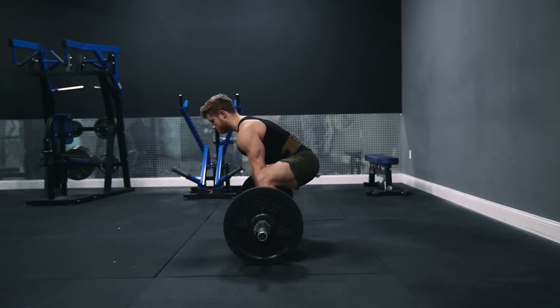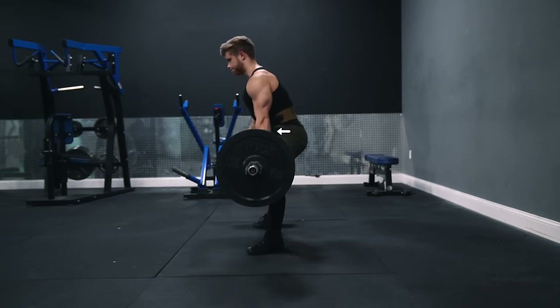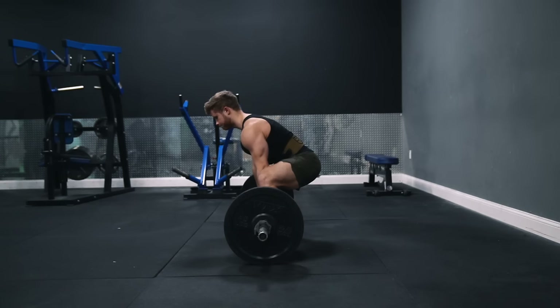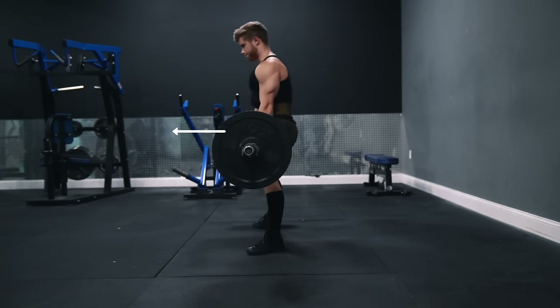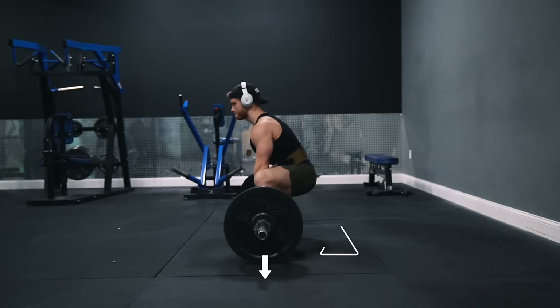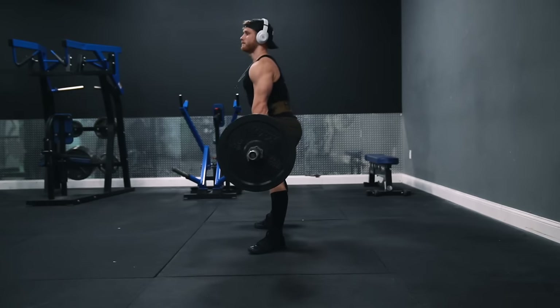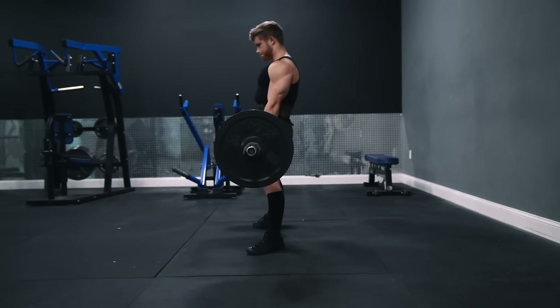Once you've pulled the slack out of the bar, lift the weight off the floor with explosive power, leading with your chest on the way up. To finish the lift, focus on mainly driving your hips forward. You can also think about driving your feet into the floor as you thrust your hips forward, however focusing too much on driving your feet down can turn the deadlift into too much of a squat and can cause the hips to shoot up. So think of the deadlift as a hip hinge, where you're driving the hips forward while keeping the chest up.